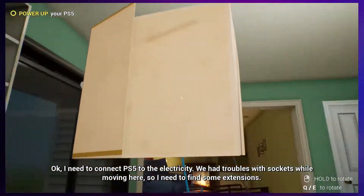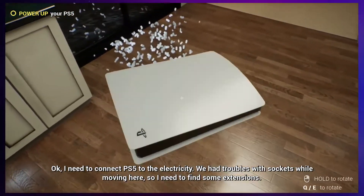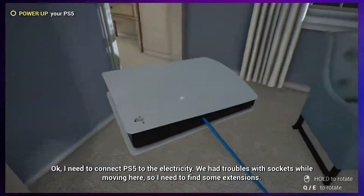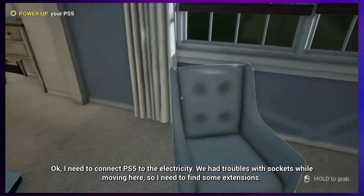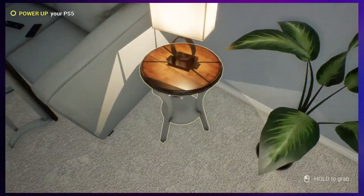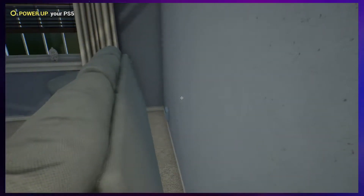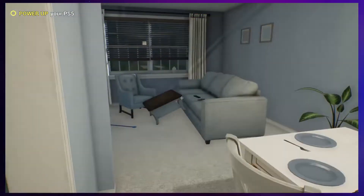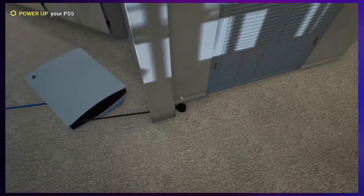I need to connect PS5 to the electricity. We have troubles with sockets while moving here. So I need to find some extensions. Most places there's at least one outlet per room. The lamp's gotta connect to something, right? Or maybe not. There it is. Come here.